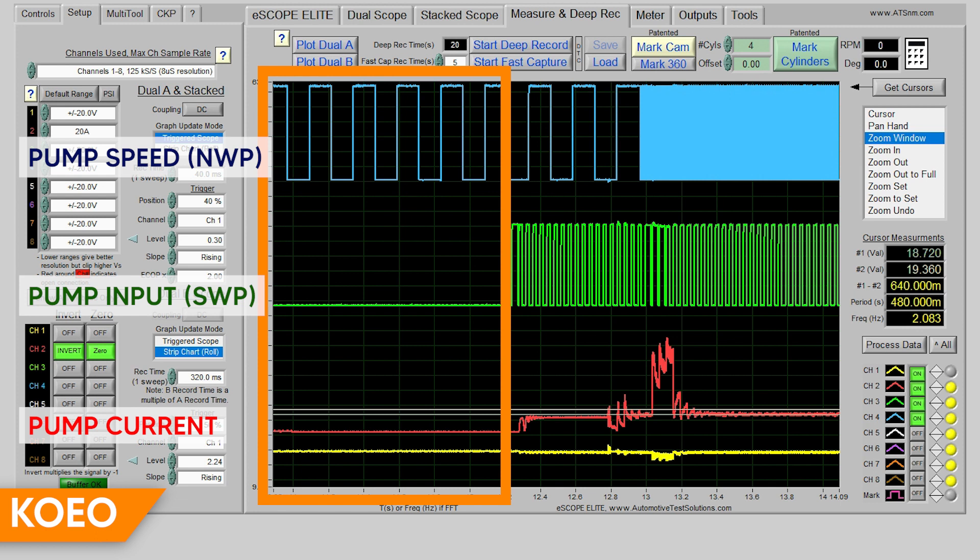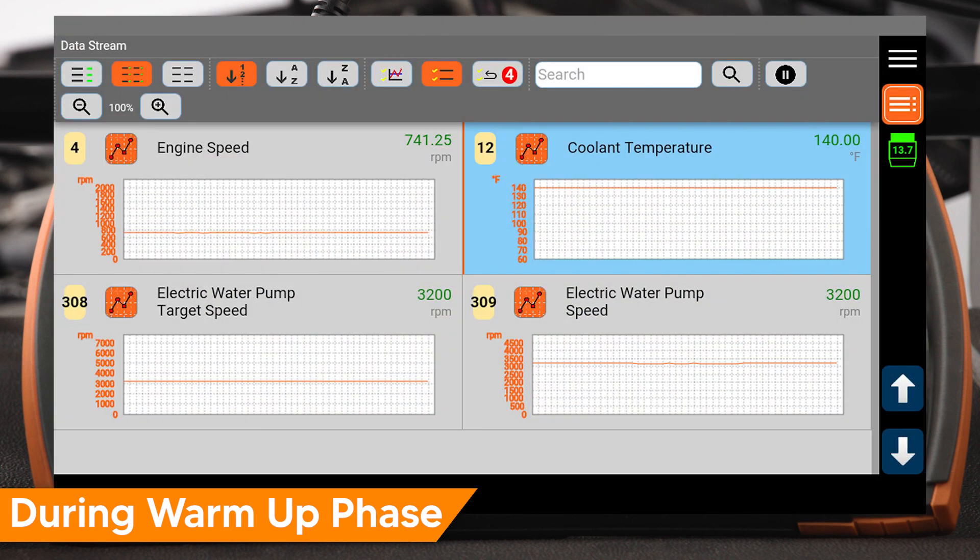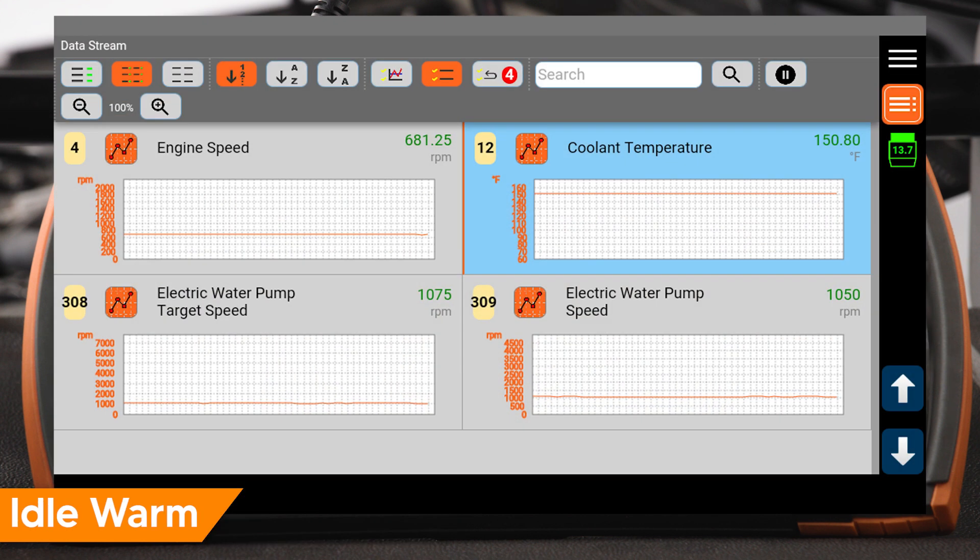We can confirm this by reviewing our scope pattern during the same conditions: no pump input or current draw, but there is a speed signal from the pump. During warm-up phase, engine coolant temp will increase. Pump desired speed and feedback speed match and are about 3000 RPM. At idle warm, the engine coolant temp is now 150 degrees — pump desired speed and feedback speed match and are at about 1000 RPM.